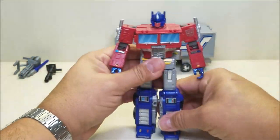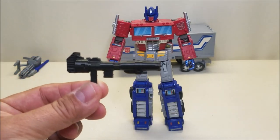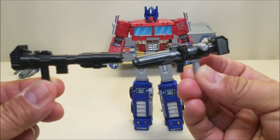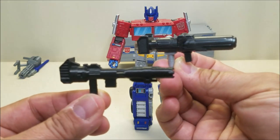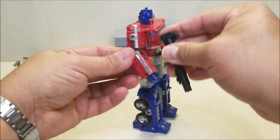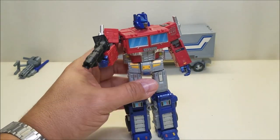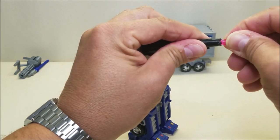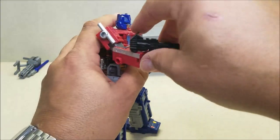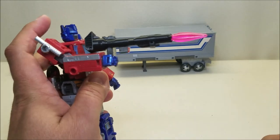The next piece is the Ion Blaster. This looks really good — I absolutely adore this weapon and it is my preferred weapon to display Prime with. Here's the weapon Earthrise Prime came with, which is serviceable enough, but the Ion Blaster looks more like the G1 toy weapon. Pop one of these little blast effects on here and it looks really, really good. That is the Ion Blaster for Prime.